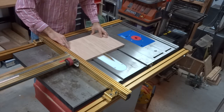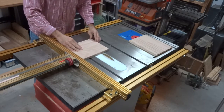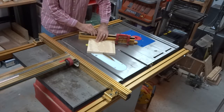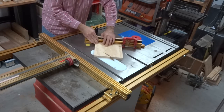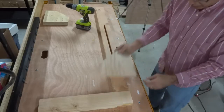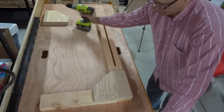The next parts I needed to make were some gussets. These are going to be used to reinforce the half lap joints, to give them some extra strength. Here I am attaching the gussets to the assembled boards using some screws.